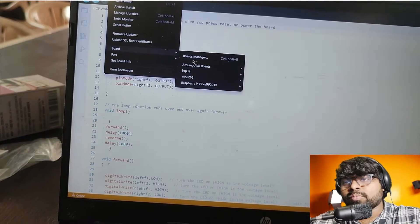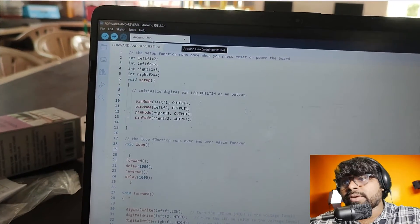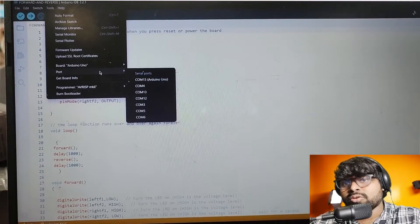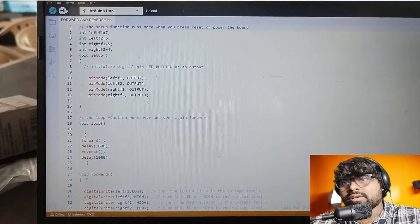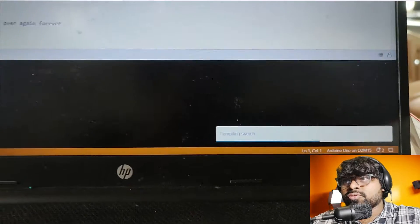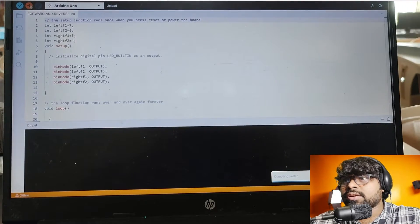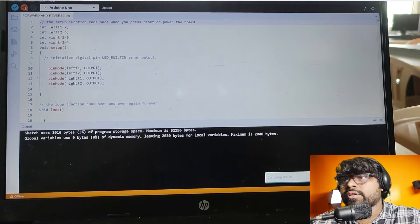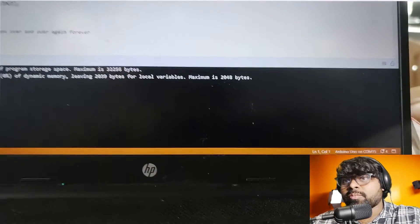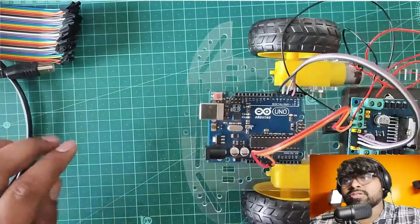I'll go to Tools, then Board — go to the AVR board manager and I'm selecting Arduino Uno because I'm using Arduino Uno. Now I'll select the port: Tools, Port, and COM15 is the Arduino Uno. I'll click Upload. Compiling has started and soon it will upload if there are no errors. No errors — it started uploading. Done uploading, successfully uploaded the code.